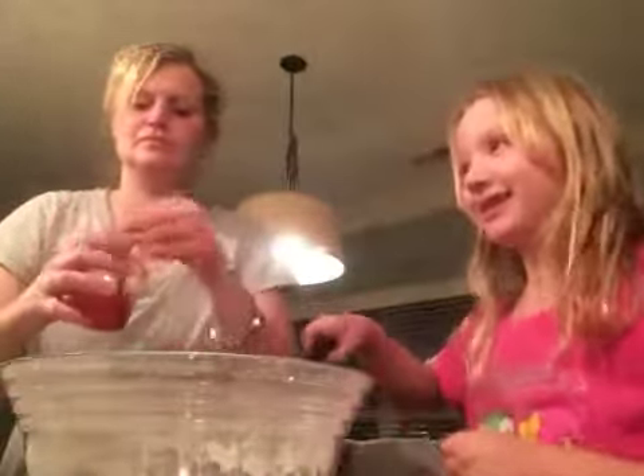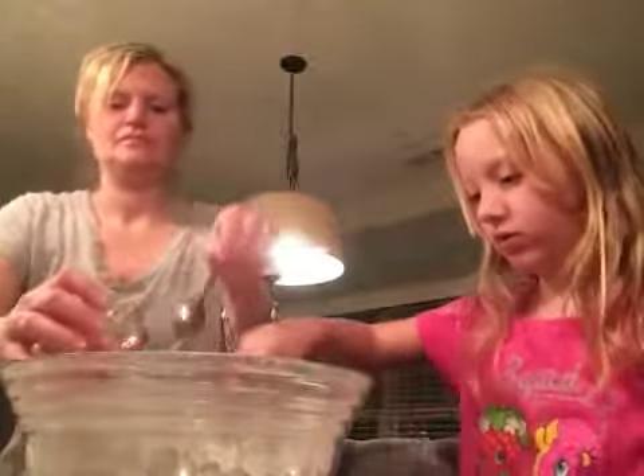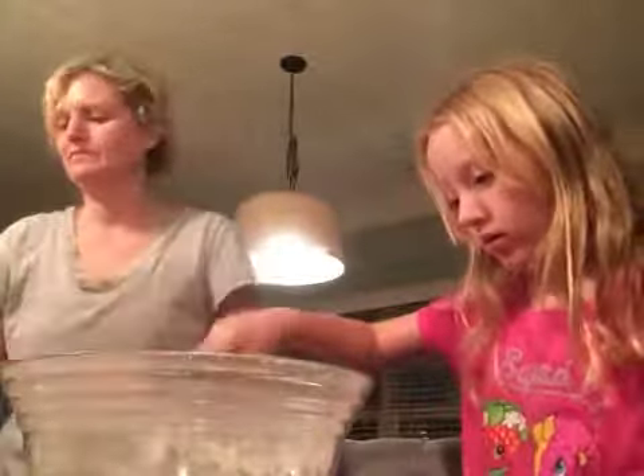Are you ready? Whoa. Careful. Looks like candy canes. Yeah, it's pink. But it's actually red.